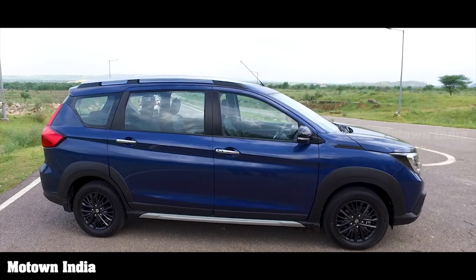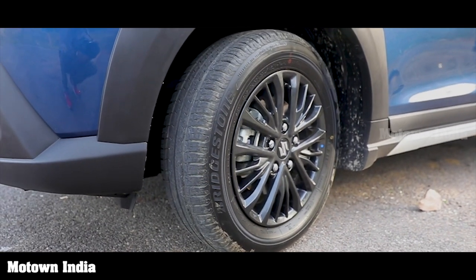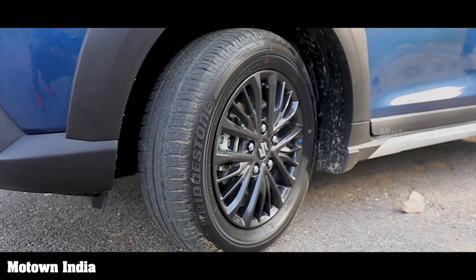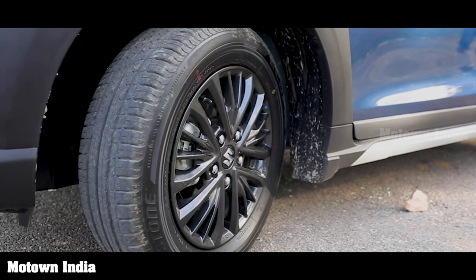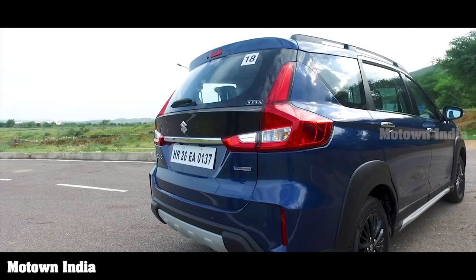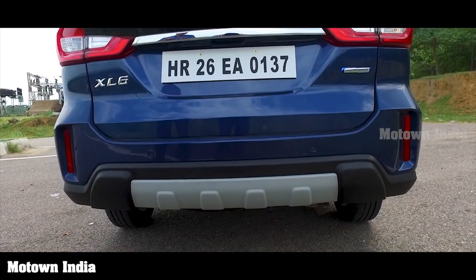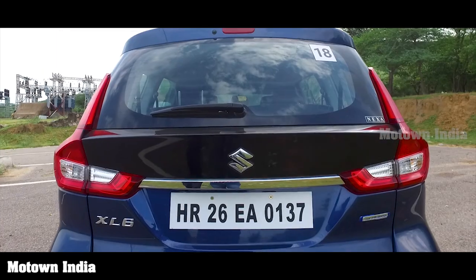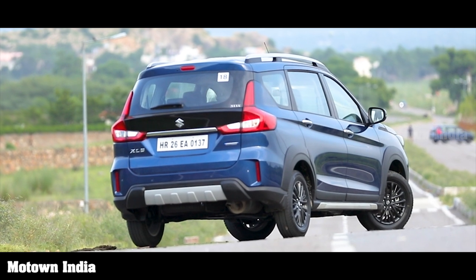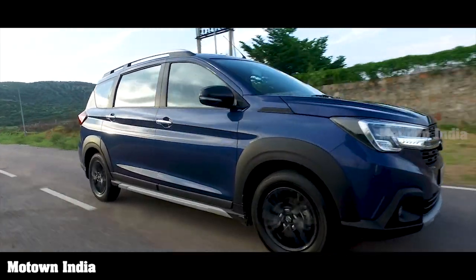There's a new set of alloy wheels, but what sticks out as an ugly sore is that the wheels should have been a little bigger in size for a vehicle that has beefed itself up — they look a little small. The rear has also been redesigned and looks more SUV-like with skid plates, though on the whole it looks a little narrow. The front side of the XL6 looks the best, followed by the side profile, and finally the rear.